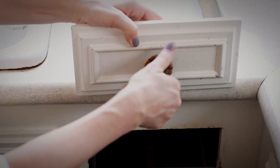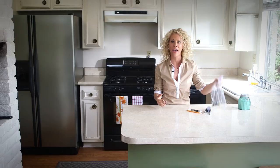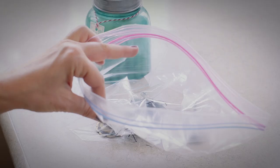Remove and unscrew any hardware such as drawer pulls or doorknobs, and then put them in a marked ziplock baggie so that nothing gets misplaced during the makeover. Here's a Tracy's tip: in case you're afraid you'll forget where certain knobs or pulls go, all you have to do is take a photograph with your cell phone. That way, if you're confused at the end, just consult the photo and you know exactly where stuff belongs.